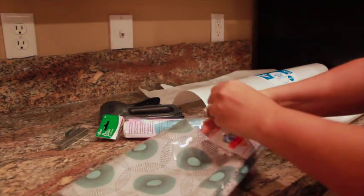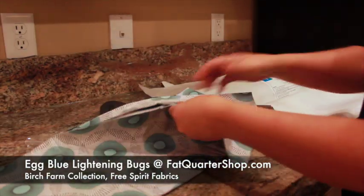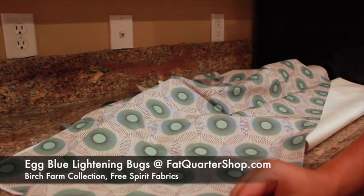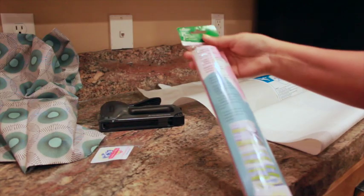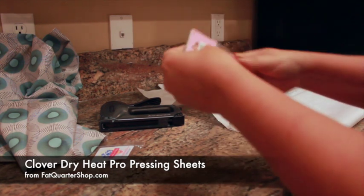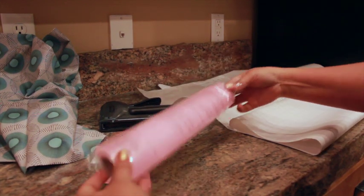We wanted a print that was fresh and modern and fell in love with this egg blue lightning bugs fabric in the Birch Farm collection by Free Spirit Fabrics. We got it from fatquartershop.com, which has hundreds of high-quality designer fabrics to choose from. I also got a package of Clover Dry Heat Pro Pressing Sheets from the Fat Quarter Shop, which are really useful when dealing with a heat-sensitive material like vinyl. I'll tell you more about these later.